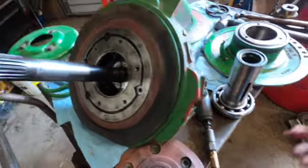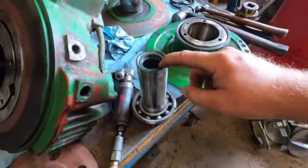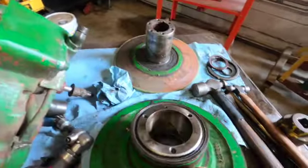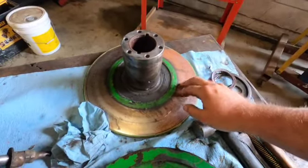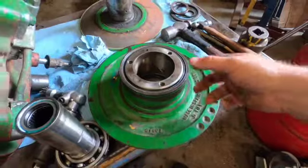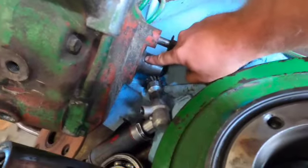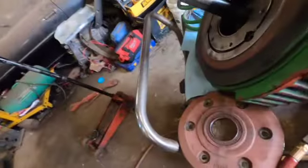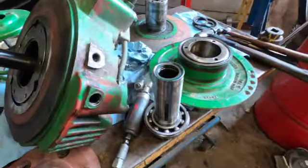We didn't end up having to take much apart other than pulling the shaft out with the gear. We're putting a new seal here, a new seal here, and a new seal on the back side of the outer shiv — mainly because we were getting a lot of grease between the shivs and I didn't want grease on the belt. We'll also replace the seal on the back side of the reverser, replacing all the oil seals since we've got it apart so it doesn't leak going forward.